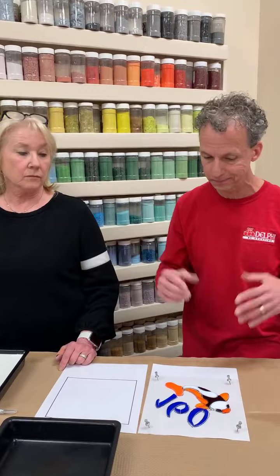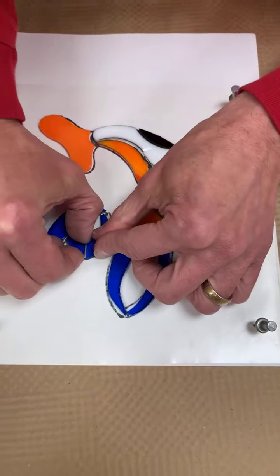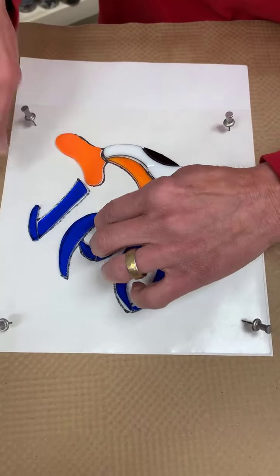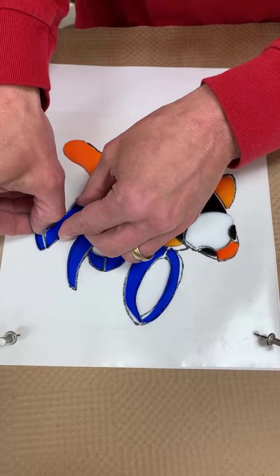We're live. Hi, welcome to our Delphi Creativity Center — Fun with Delphi and glass! So today we are going to talk about making stepping stones. I think it's spring, so what a great time to make something for the garden.